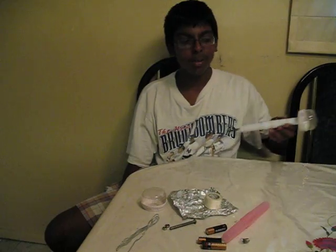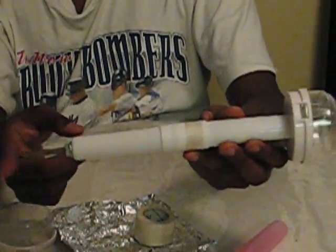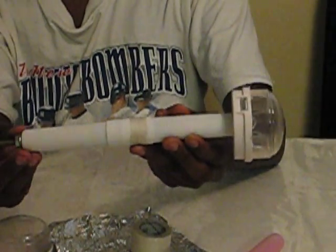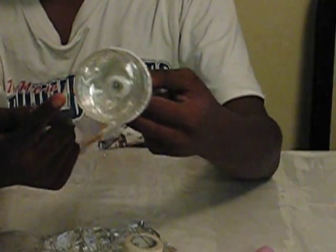So in the end, after putting all these things together, we came out with something that looked like this. Inside are three batteries right around there. We used a bolt to fill up space because the container is a little too big. And there is a wire running through it, along with the oven handle piece, aluminum, and the bolt.